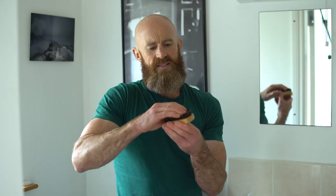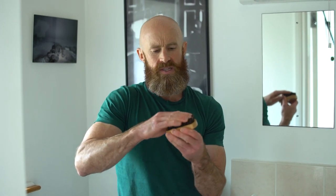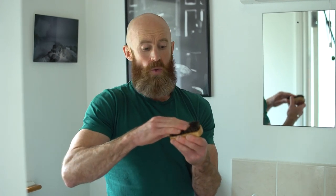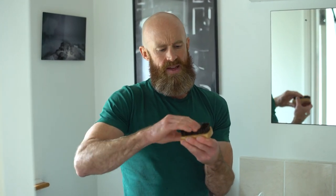Rub the oil into the bristles, coating the bristles with that beard oil. It just gives you a little bit of a scent and also coats the hair so that when you are using it on your beard again, it's ready to transfer a little bit of that oil onto your beard. So rub that in.